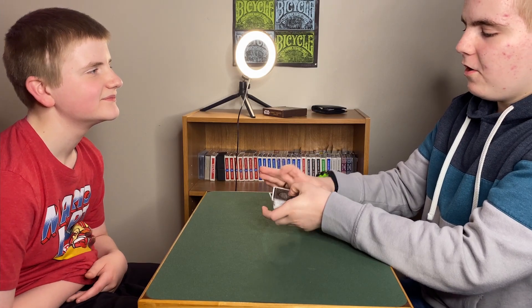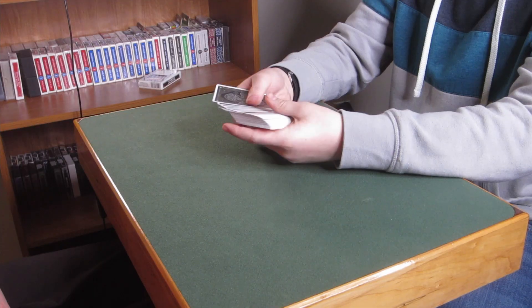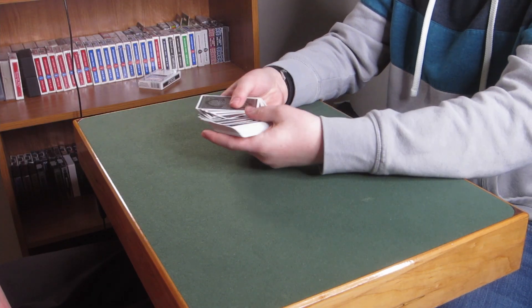Alright Gabe, here's what I'm gonna do to start off. I'm just gonna spread these cards out. I want you to just touch any card that you feel kind of calls out to you. So go ahead and just touch a card.